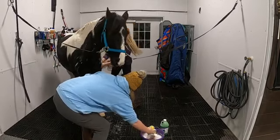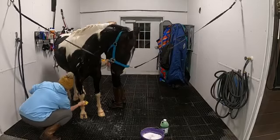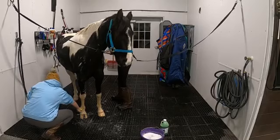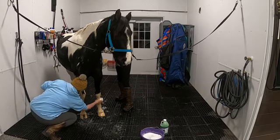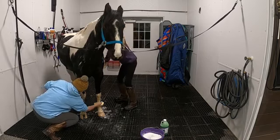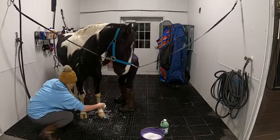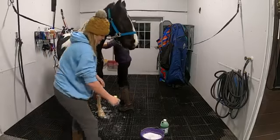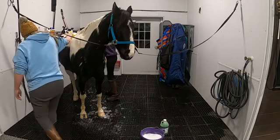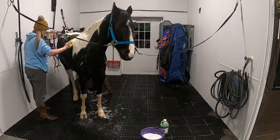He's so funny — he's like enjoying a big fluffy wash. Wash the booty!